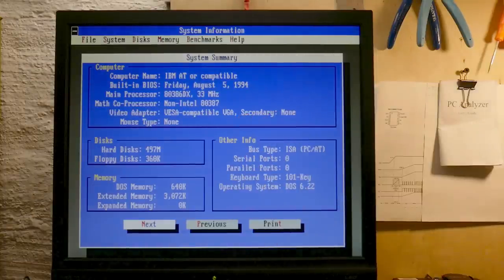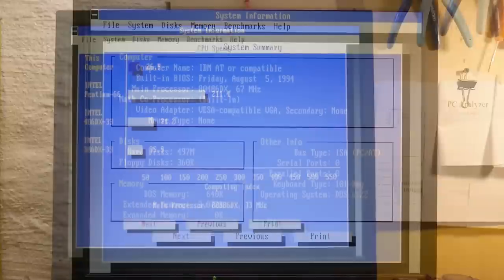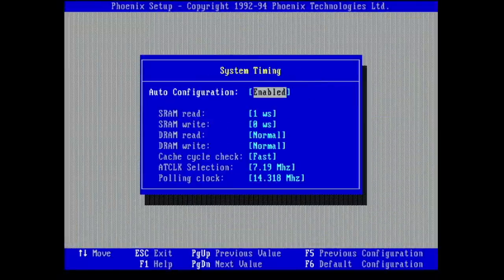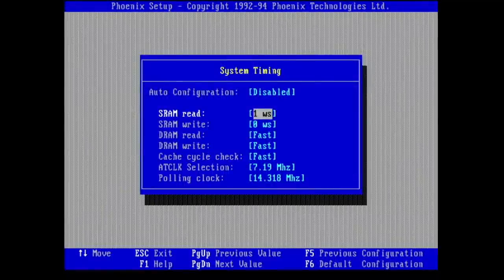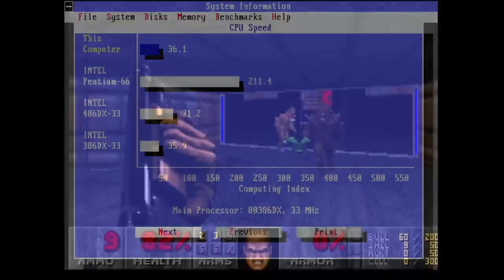If you saw my last video, you may remember the first SysInfo numbers I showed. With the 386 DX33 I got 26.9 points, which were far below the 35.9 reference. On the 486 DX2 66 I got a similar deviation. The amount of options in the BIOS on this board is mind-blowing, so I started changing some settings. Setting memory speed too fast didn't change anything in SysInfo, but after I reduced the cache read timing from 1 to 0 wait states, performance went up to 36.1 — even higher than the reference value.